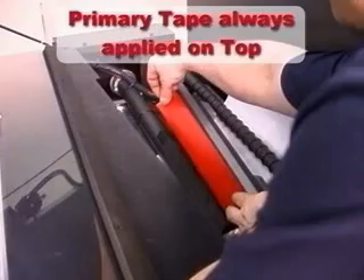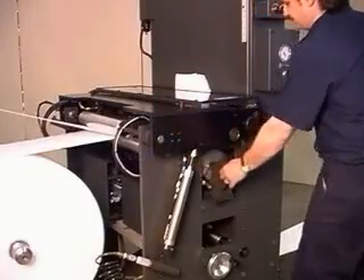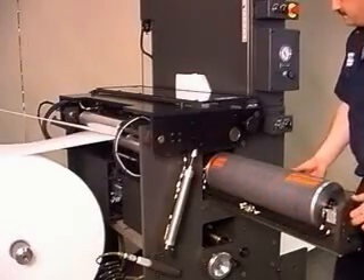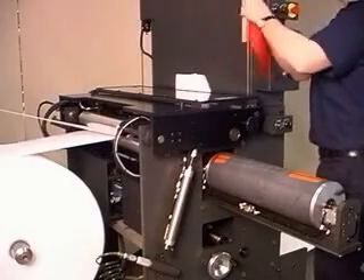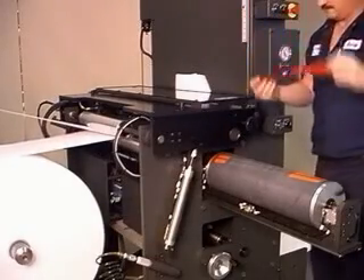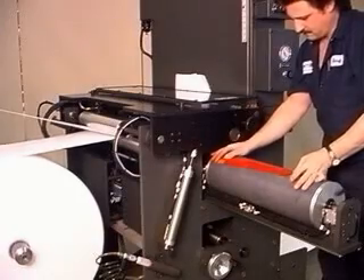Next, one piece of tape is applied to the vacuum bar. A second piece of tape is then applied to the pull-out drum. The two-sided tape application ensures maximum splice strength as well as maintains web integrity during die cutting operations.